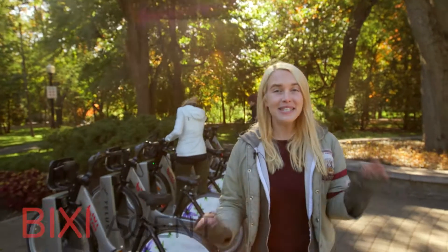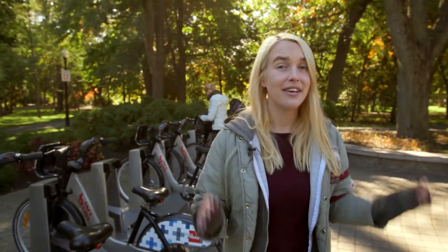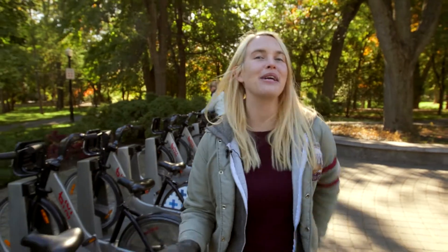Hey, I've got a tip for you. Renting a Bixie bike has never been easier. You've got two options. The first option: become a member and get a Bixie key when you sign up for a full year, half season, or monthly membership online or by phone.